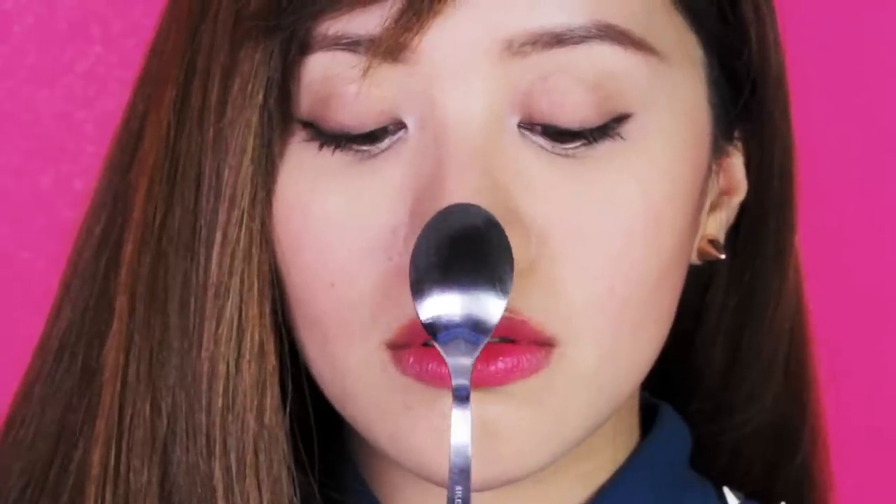Spoons have been around for quite a long time, since the Paleolithic era, and royalty often used spoons made out of gold or silver. Alright, so I gotta figure out how to use chopsticks for beauty tricks. Thank you so much for watching everyone, and of course, good luck.